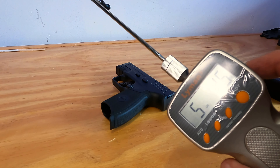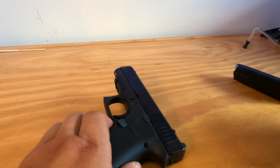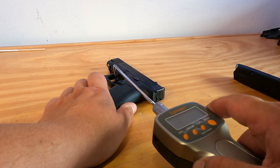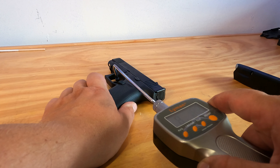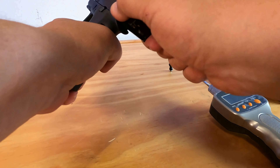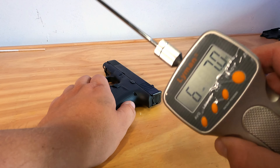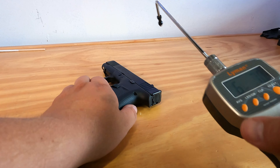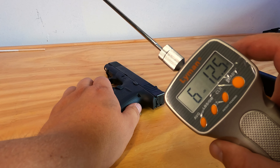Just a little over five pounds — five pounds, one ounce trigger pull. Kind of interested to see what the Glock 48 is. And the Glock 48 comes in at around six to seven pounds — six, seven... six, around six-twelve.